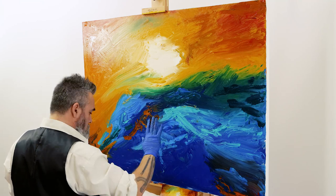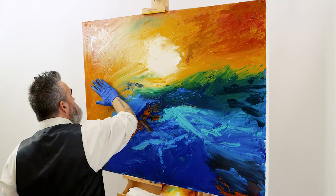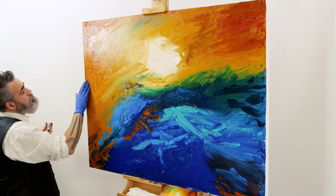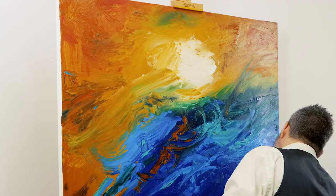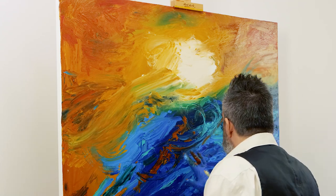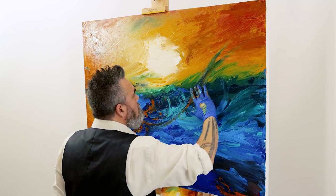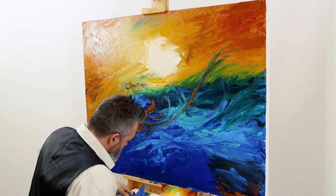Although there are not a lot of rules with abstract art, due to its often chaotic and spontaneous appearance, there are however six key elements to bear in mind as you create the work, and they are: shape, form, texture, value, line, and of course colour.